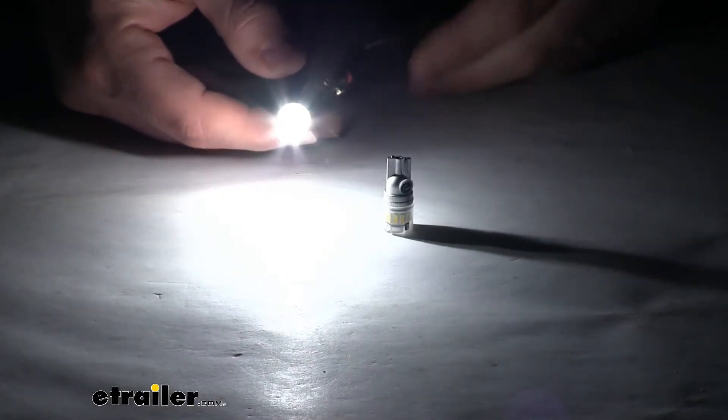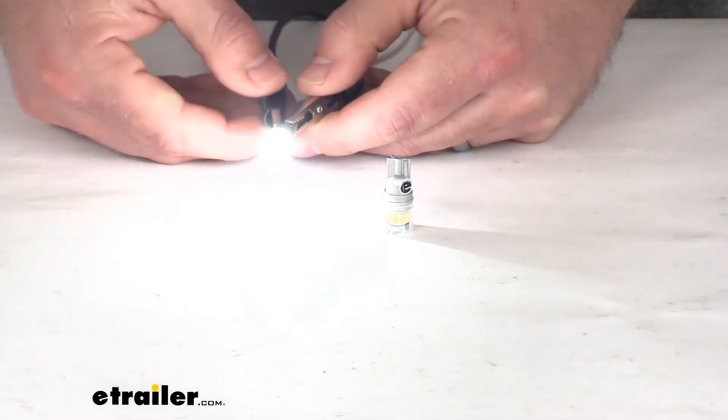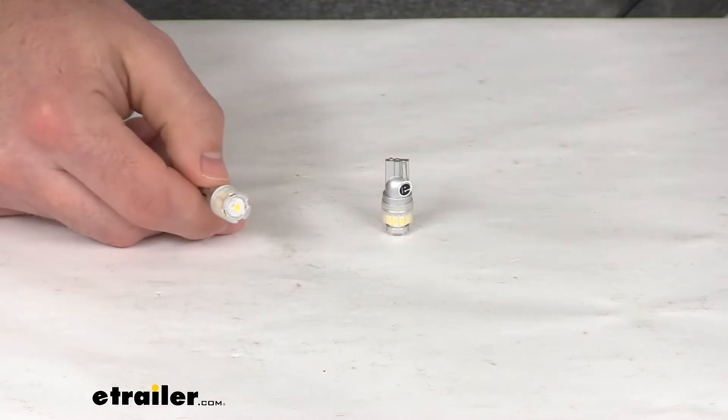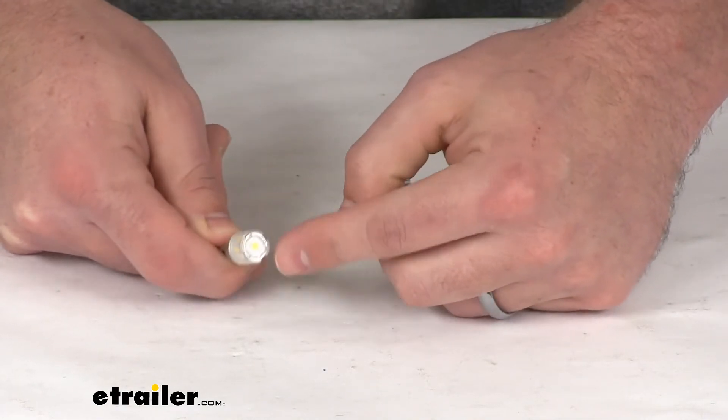It is a very, very bright bulb, and you can see it does have a bright white light color. It's 5,500 Kelvin, so it's going to be a nice neutral color — not too cold, not too warm. We do have diffused lenses that create a nice, smooth, 360-degree light pattern.